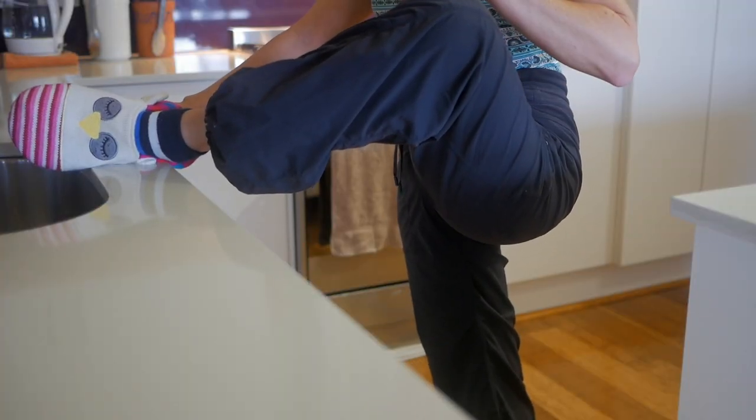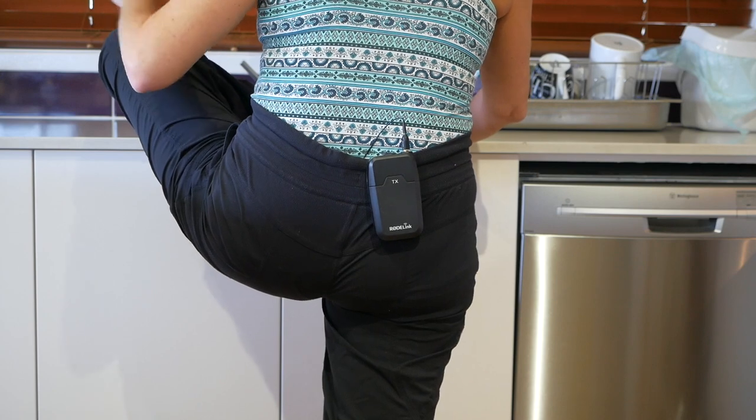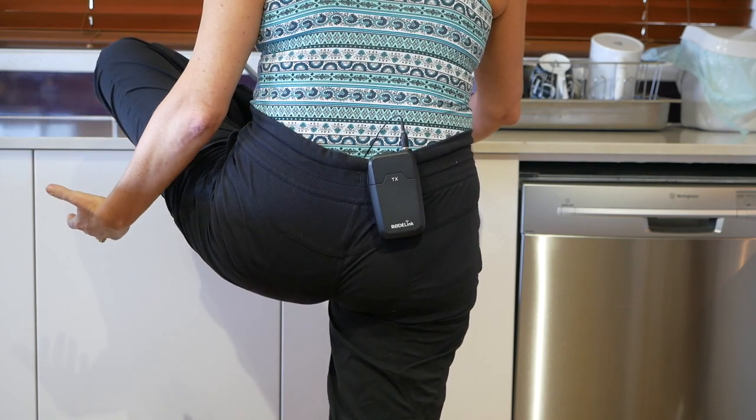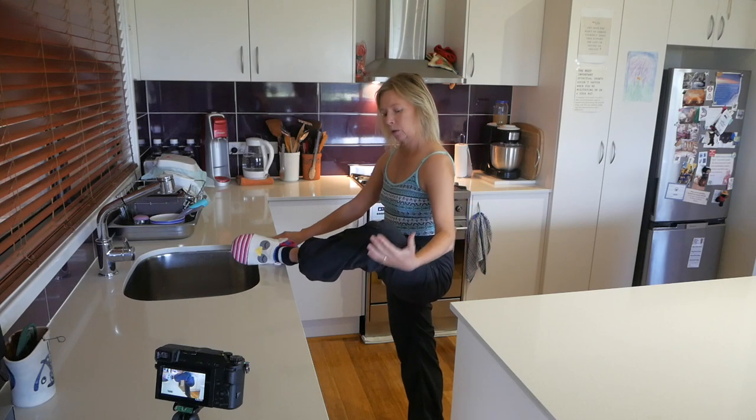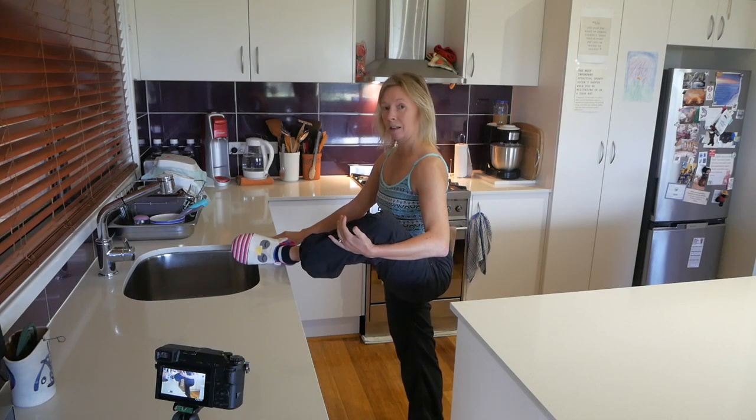I'm letting this leg — we'll call this the stretching leg — letting the knee just drape to the side as much as is comfortable. If that's in any way uncomfortable, you could use the same side's arm to give that knee just a little bit of support.